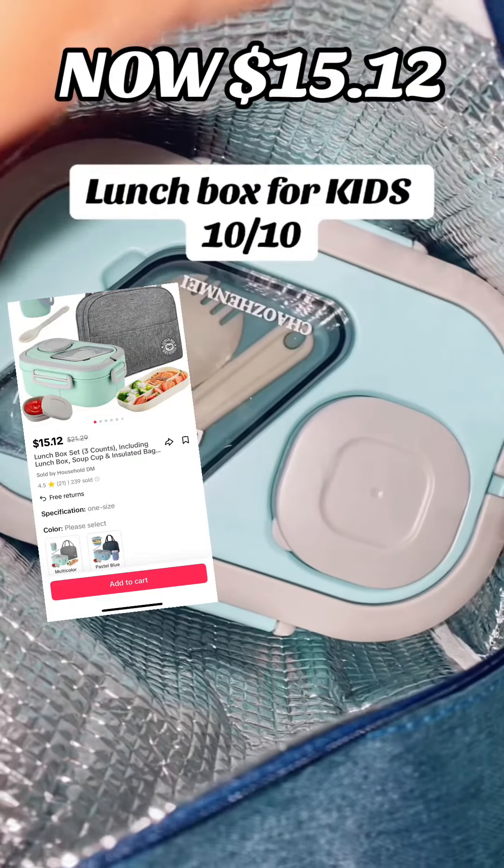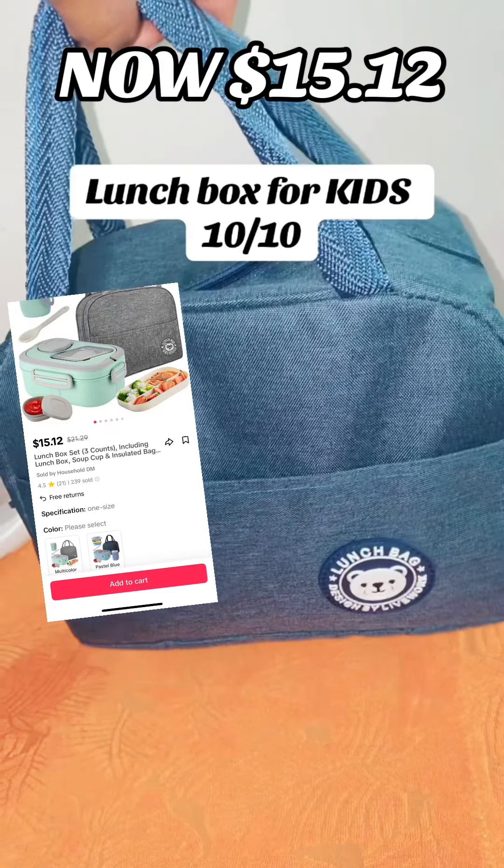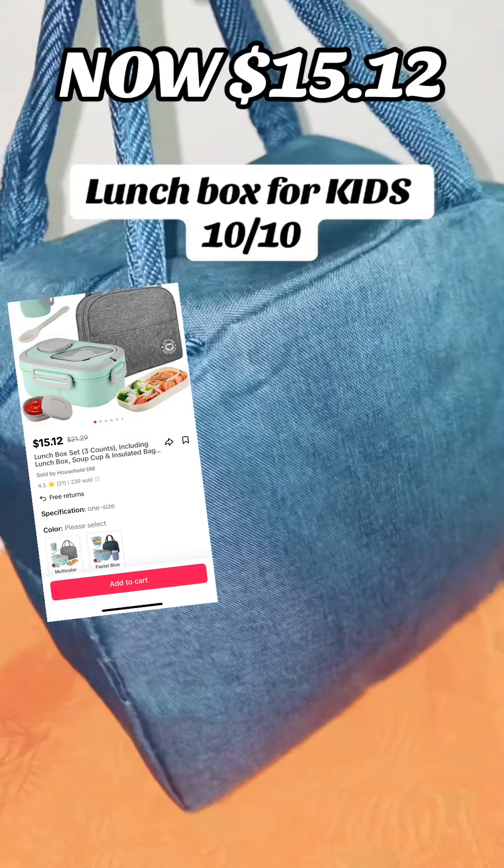I'm showing you once again how much space it has. You can put a whole bunch of snacks at the top, the water bottle inside, and there's also a little compartment in the front.